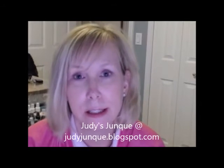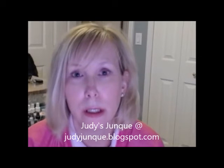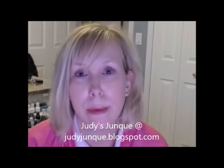Hey Stampers! Thank you so much for stopping by my YouTube channel. My name is Judy and my blog is Judy's Junk at judyjunk.blogspot.com. I just wanted to pop on here real quick to let you guys know about some news.